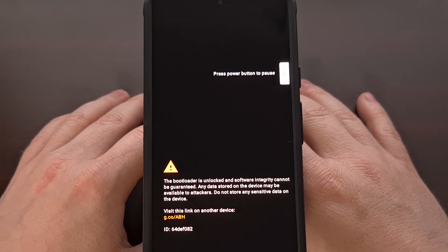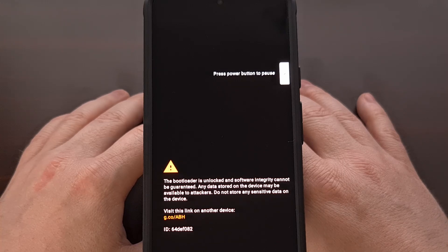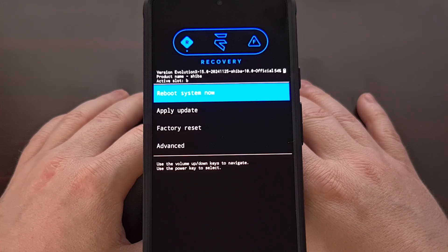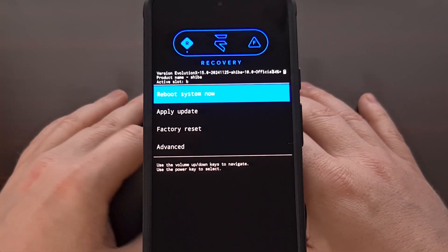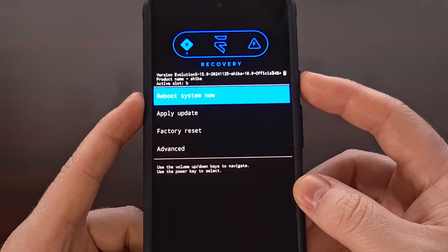The flashing instructions mention rebooting back into recovery mode from here and then sideloading any add-ons if you have them. I first recommend rebooting into the firmware first just to make sure everything is working. Then, if you still need to install add-ons — for example, Magisk to gain root access — you can still do that via sideload within recovery mode. For now, I'm going to make sure the Reboot System Now option is highlighted and press the power button to select that option.